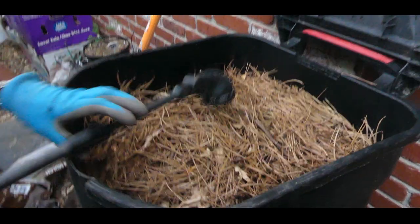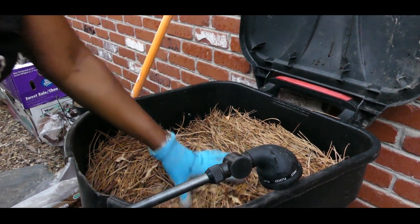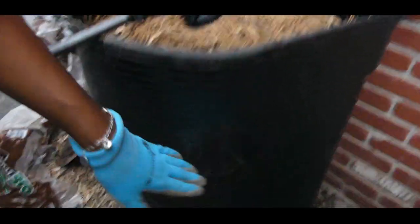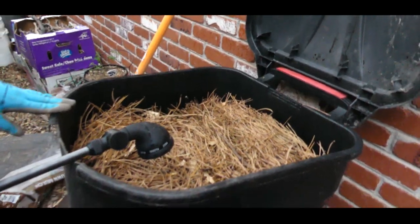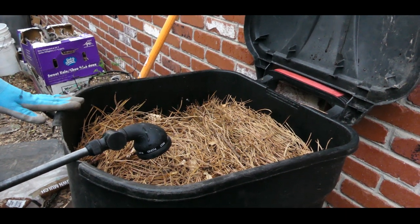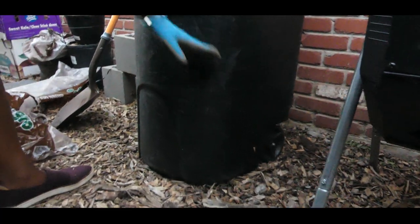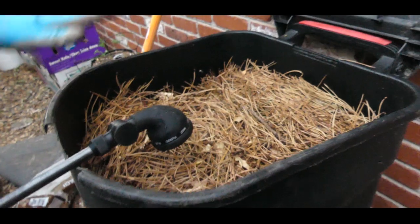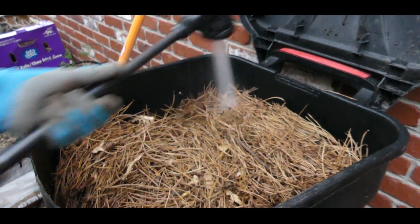We're going to have a lot of fall waste, so as the leaves start falling I'm going to put them in here. As this starts decomposing, the pile will start reducing and I will probably fill this barrel up maybe three times before winter sets in. While I'm filling it with more leaves, food waste, and nitrogen greens, it will keep composting, and by October or early November I should have this batch decomposed. I'll add more browns to help heat up the compost.